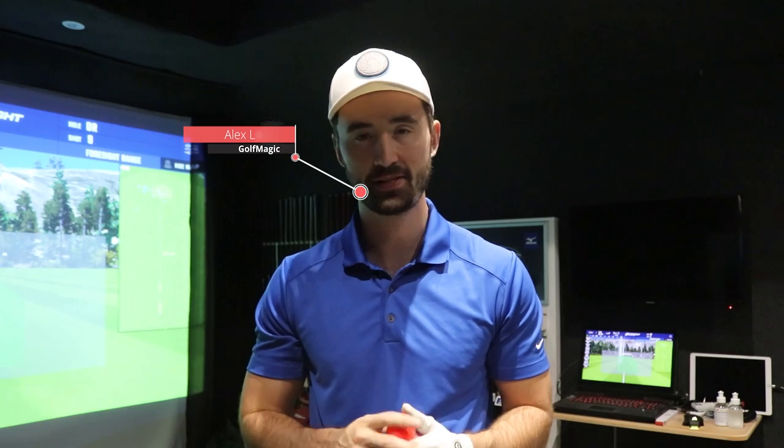What's going on guys? Welcome back to the GolfMagic channel and welcome back to episode 2 in our Vice Versus series. In episode 1 we had Vice Versus the Titleist Pro V1 with some very interesting results. If you haven't watched that yet I'll put the video here so you can click on it and look at our full review.